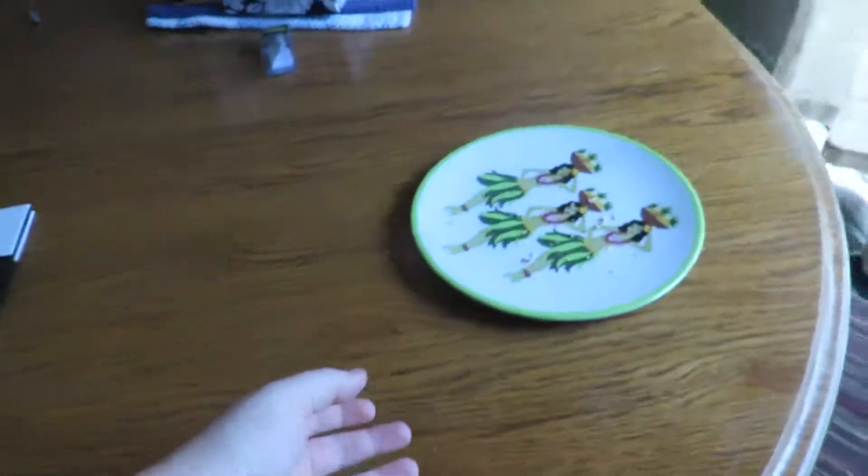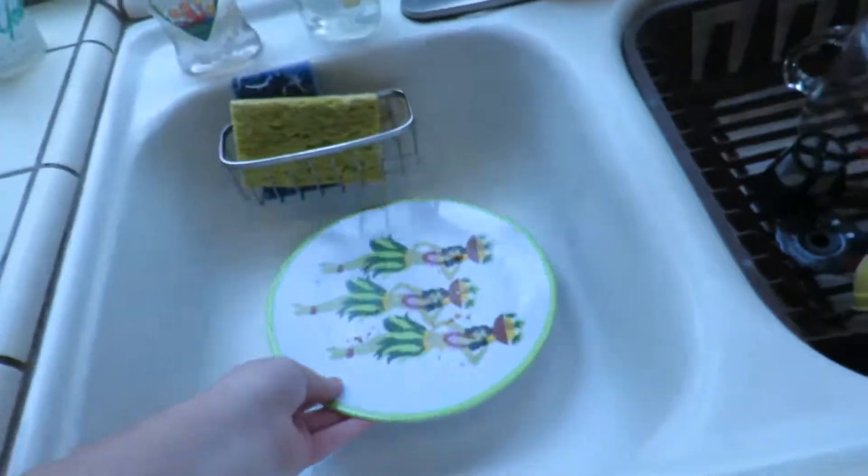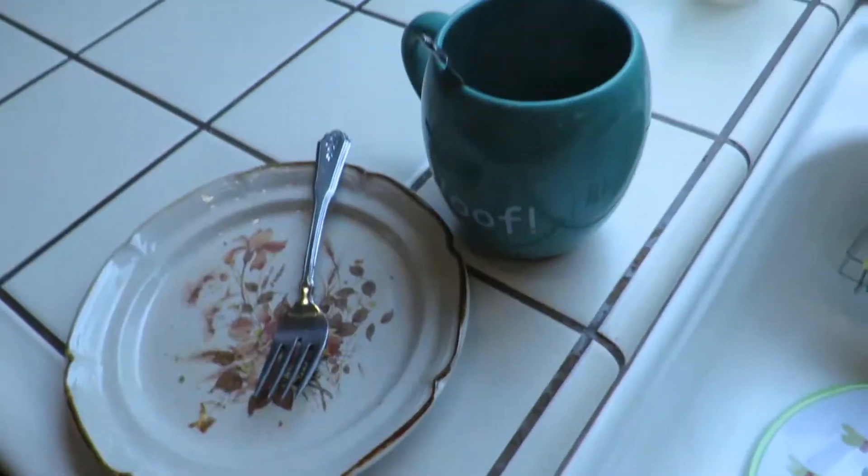And finally, we're going to do our dishes, because adults have to clean up after themselves — even though I didn't clean up my breakfast.